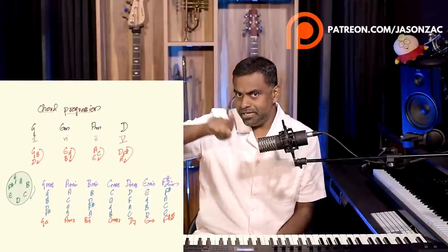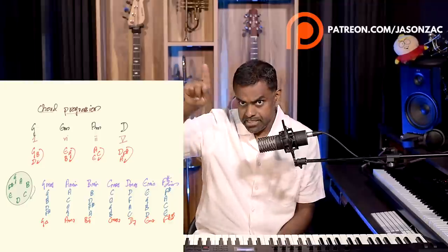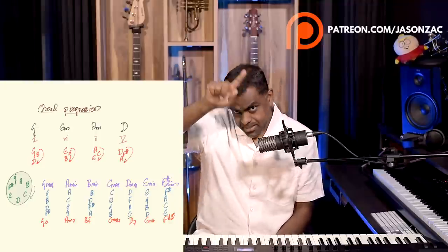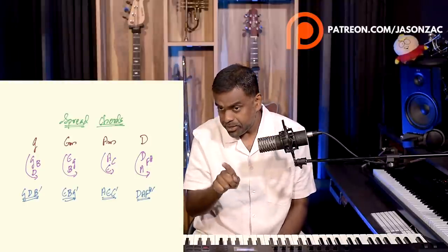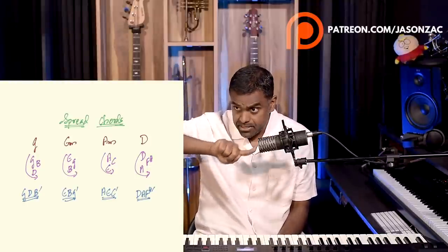Write G, B, D clockwise; E, G, B clockwise; A, C, E clockwise; D, F sharp, A clockwise. But don't count the notes clockwise — count them counterclockwise. So instead of putting an arrow that way, you put it against the clock. So G, B, D won't be seen that way; instead it'll be seen as G, D, B.